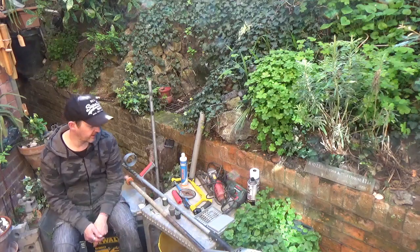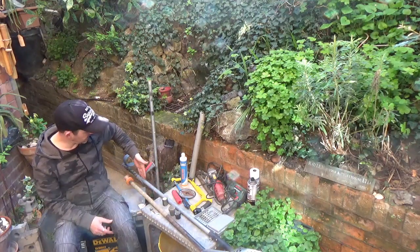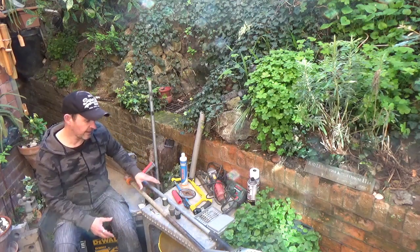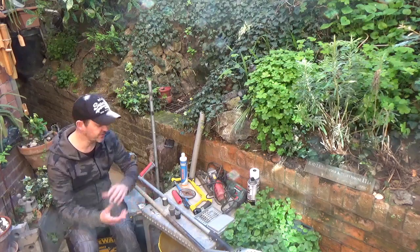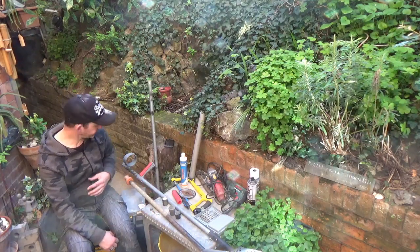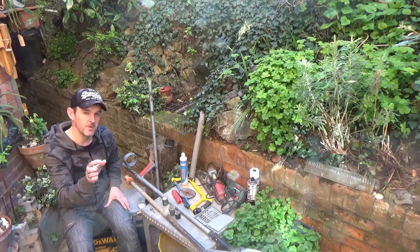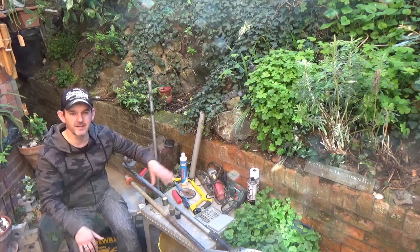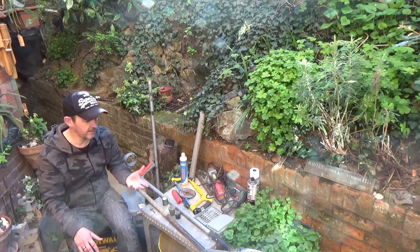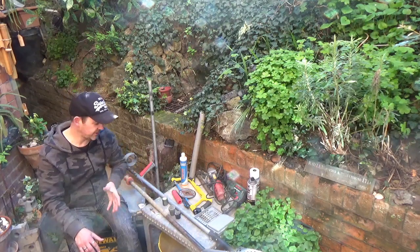Afternoon. Something a little different today. I made myself an arm for my sound scoop, made it at home and posted some pictures online. It got some genuine interest — people asked how I made it and what I used. I thought I'd share it with everyone, and keeping in theme with my budget line of detectors, I'll incorporate this into the budget series.